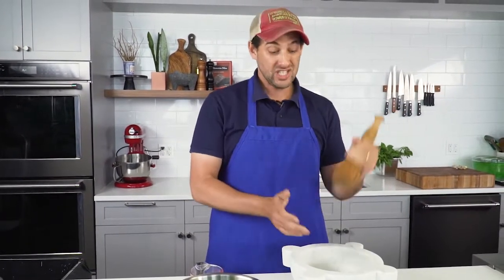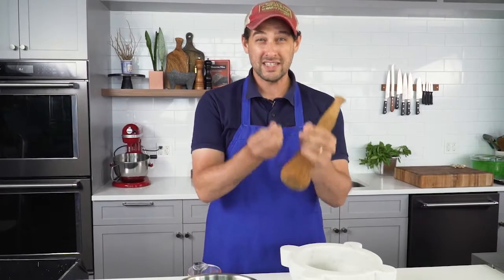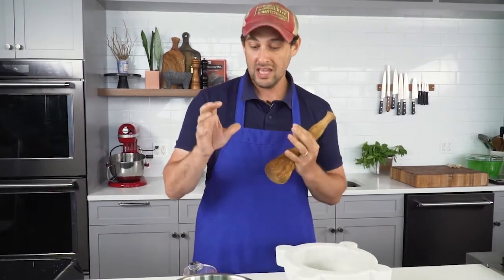I'd be willing to wager that every summer when people make pesto with fresh basil, they're probably using a food processor. At the end of the day, I think the best pesto is made in a mortar and pestle. There's a difference between the spinning action of a blade in a food processor, which chops everything up, and a pestle, which smashes the cells. It actually breaks the cells open in your basil and your garlic, and that releases the flavor and the aroma more.